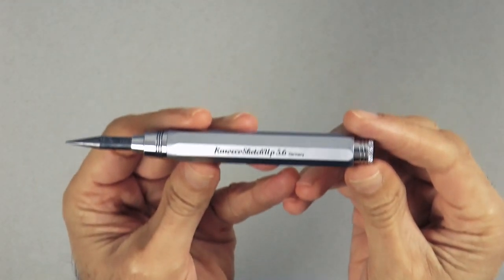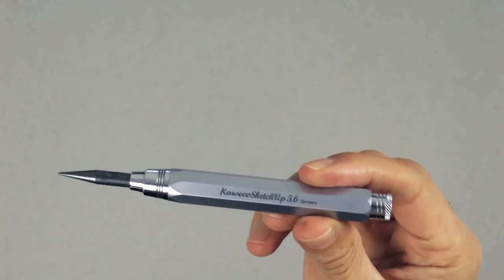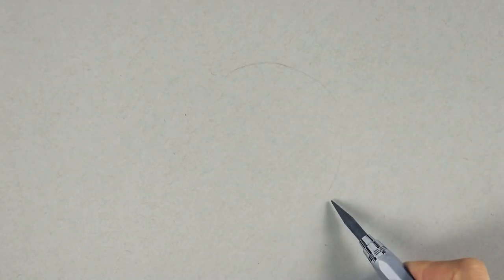Hello my friends and welcome to another Tuesday of tutorial! I am Leonardo Pereznieto and today we will draw a woman with some symbolism using this beautiful Kaweco lead holder.